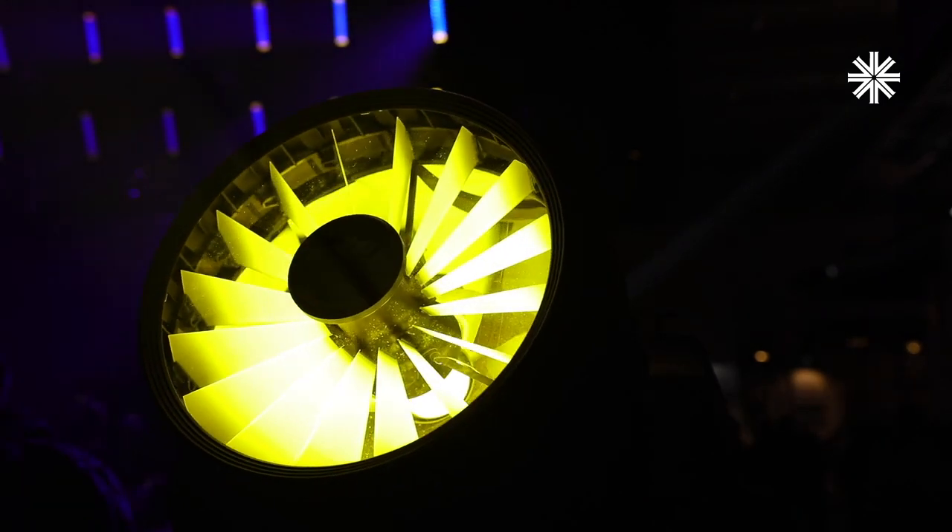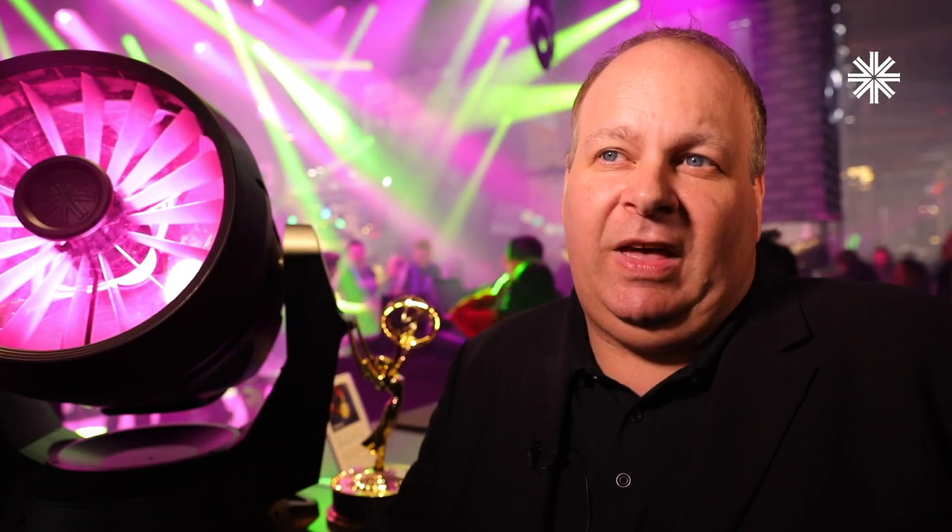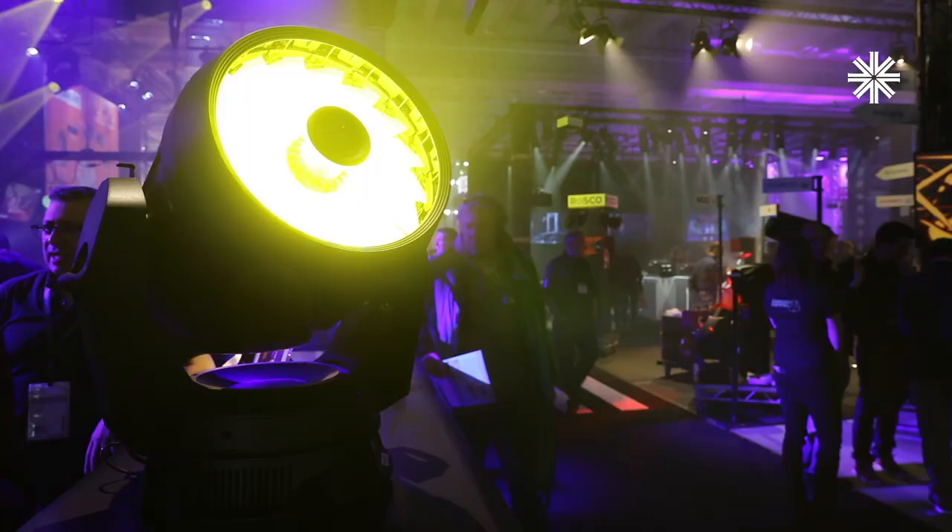This fixture was born out of direct feedback from the LDs. They liked the VL6000 beam, but they wanted a wash to go with it.